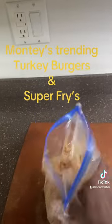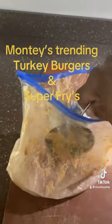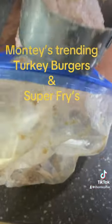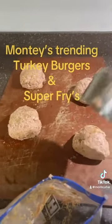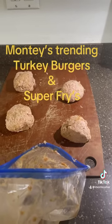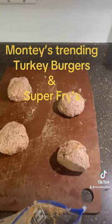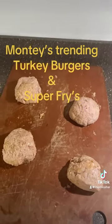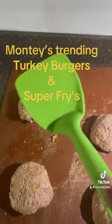So as you're mixing, what you're going to do next is grab a measuring cup and place it into the Ziploc bag to portion out your ground turkey. The ground turkey should look like meatballs, but then you're going to grab a plastic spatula and smash them. Be gentle because you don't want them to stick to the cutting board or the surface you're using.